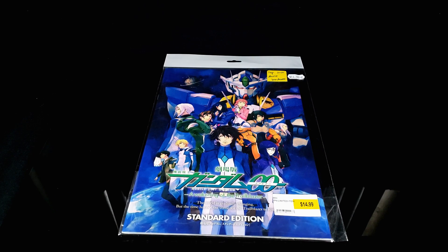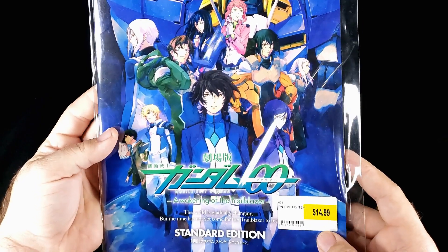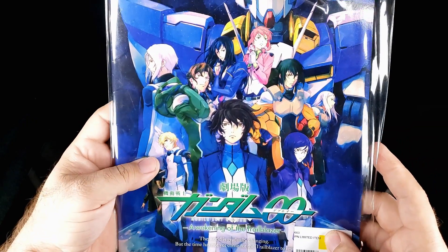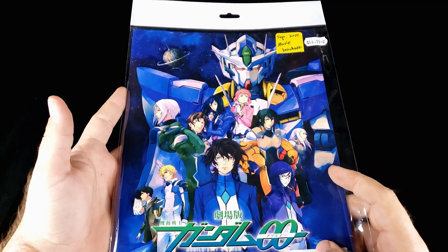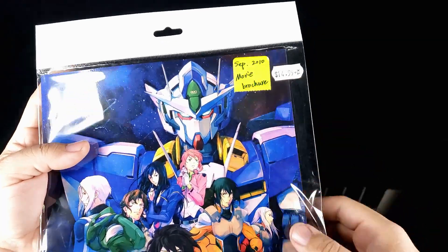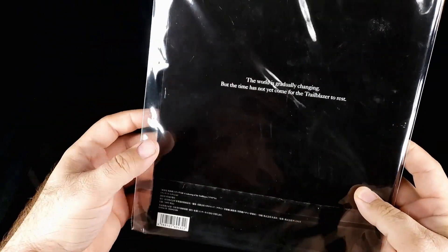What's going on guys. So today on this show, people have talked about something very different - not a kit. It's like a brochure, I don't know what to technically call this. This is a book you got if you originally went to see the original Awakening of the Trailblazer movie. I found this absolutely randomly one of the last times I went to Japan House down in Houston. It says 'movie brochure.' September 2010 - so old. Got it for $14.99. I don't know if that's a good price or not, and I don't know if this is mint or anything like that, but obviously somebody took the time to put this in here.